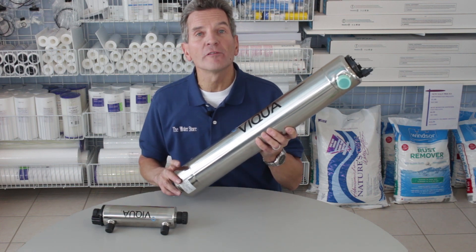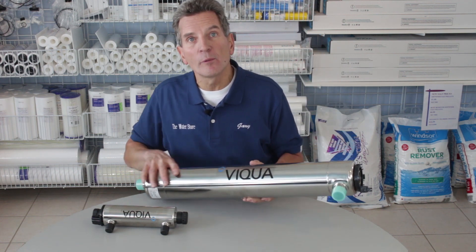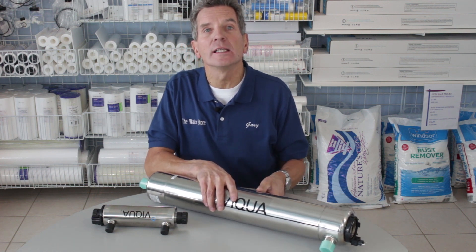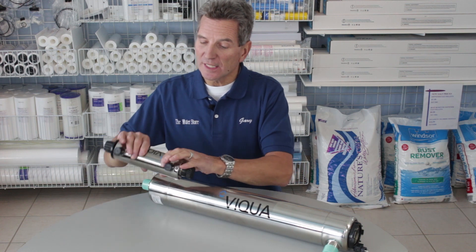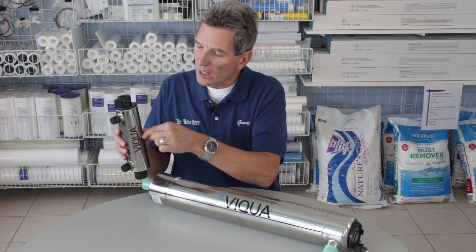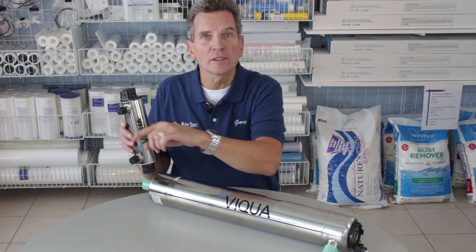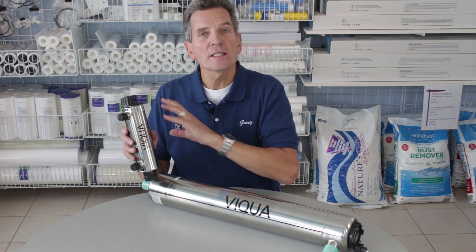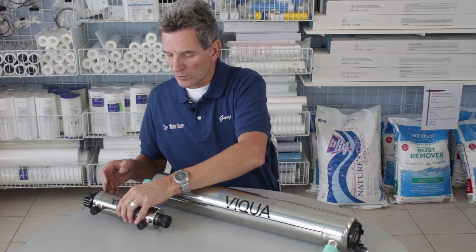If you're not sure of the flow rate of your plumbing, click the link up here and it'll take you to one of my videos that shows you how to calculate the flow rate from your plumbing. Basically, how these things work is water flows in through the bottom, flows across the quartz sleeve that has the ultraviolet light in it, and then flows out the top. As it's flowing across, it kills the bacteria — it just takes milliseconds to go through that whole process.